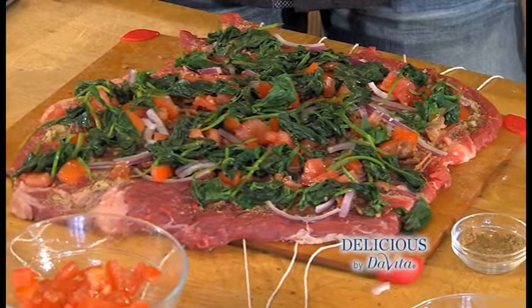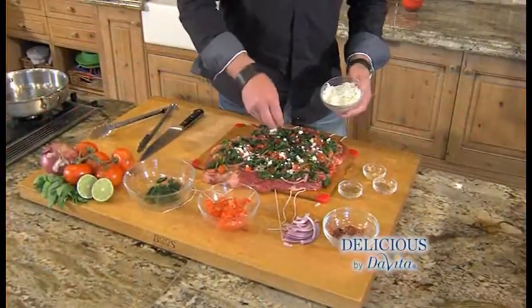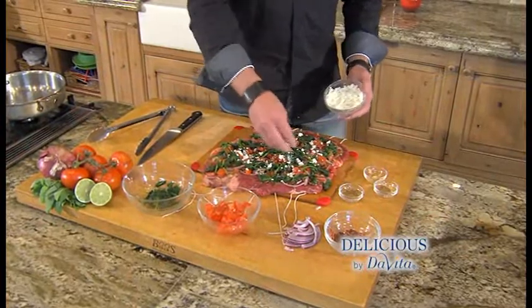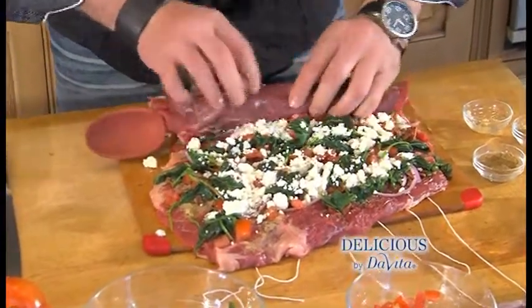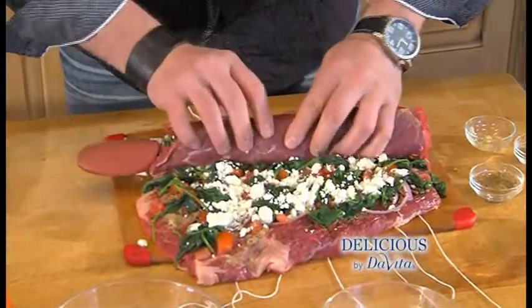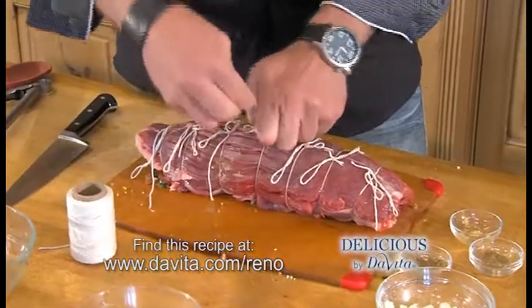Now on to the filling. I've seasoned the steak with spices, added the chopped bacon, the onions, the fresh tomatoes, and the spinach. Now I'm just going to add the feta cheese right before we roll it up. I'll grab a spoon handle as a guide and start rolling it. We're using butcher string wrapped around the steak — just going to tie it and keep it together.